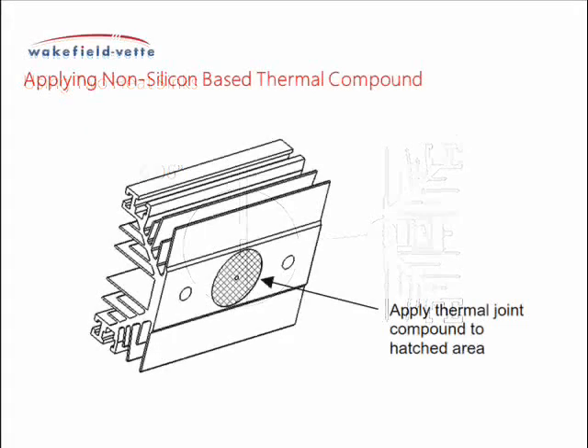Apply a non-silicon-based thermal compound to the spot face of the heat sink without the spring leaf assembly and roll pin. There are many methods for applying the proper thickness of grease with full coverage and without excessive squeeze out. This should be done by trial and error, removing the SCR and checking the amount of coverage.